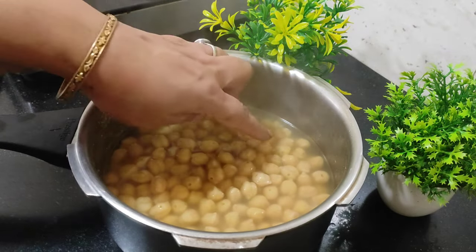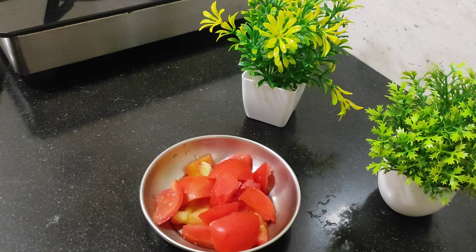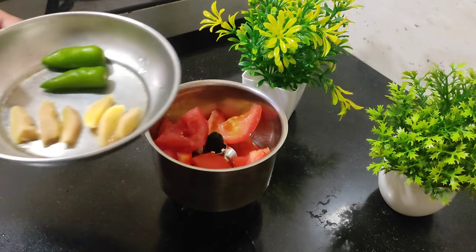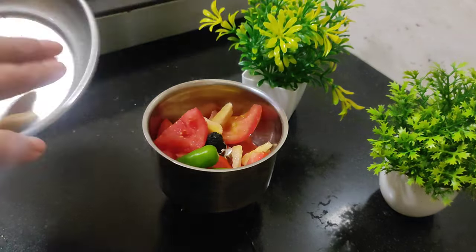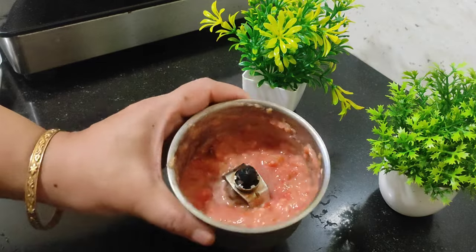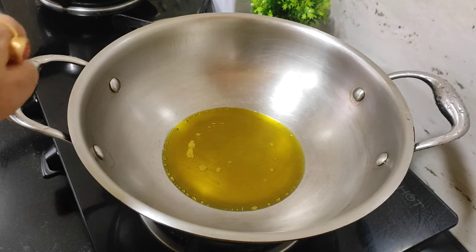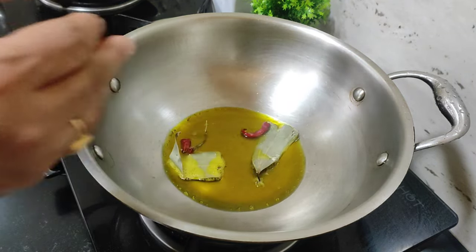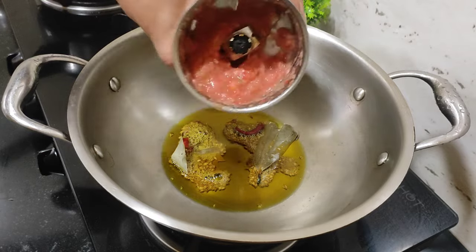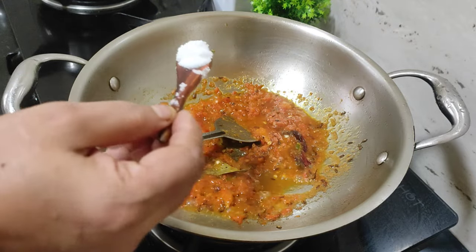This recipe is a bit ready. Now we are going to mix it up. We will mix it up. Now we have to mix it up. Look at the go go go. Let's mix it up.